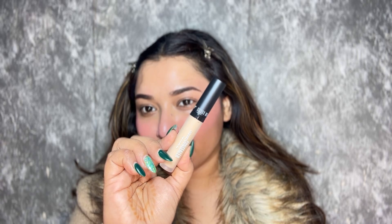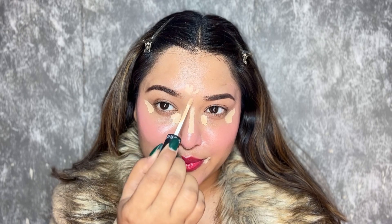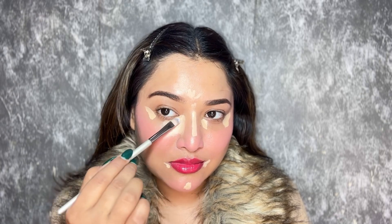After applying blush, I'll use concealer to highlight the highest points of my face. This concealer is loved by so many people, including me. It's very beautiful and one of the best concealers in India. I'm using shade 03 Sand. This concealer can be very easily blended and it's very pigmented — a little product goes a long way.